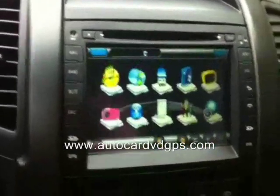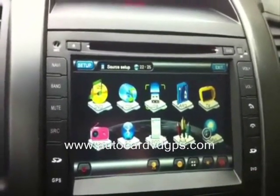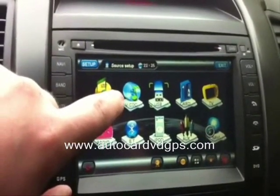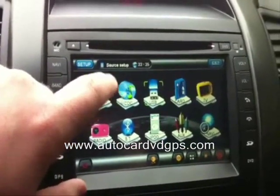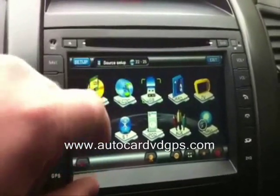Here on the main menu we can see all the features the GPS comes with. You get a DVD virtual CD — you can store six full CDs in here. It has built-in memory and you can rip your CDs onto the built-in memory so you won't have to keep a disk in there.